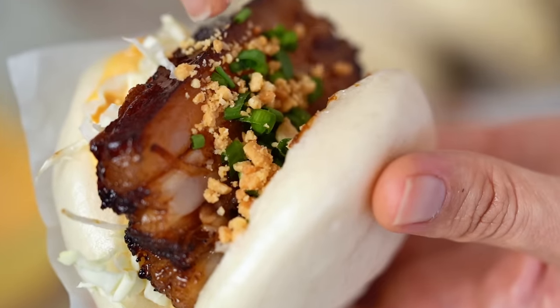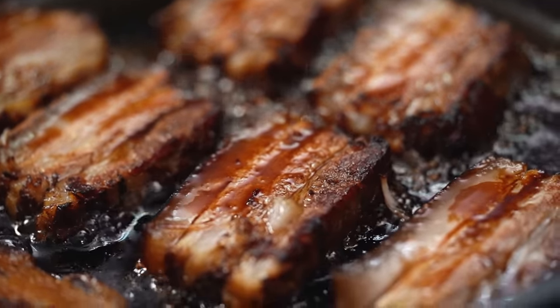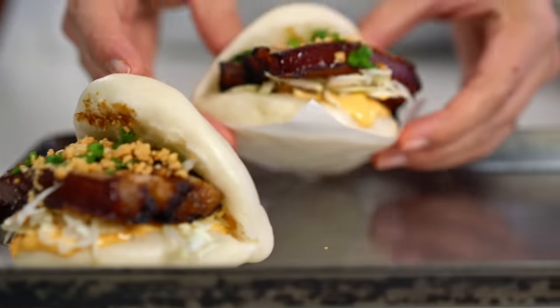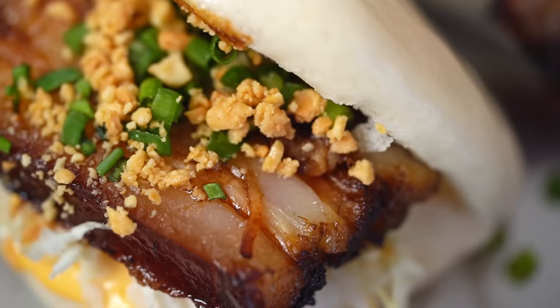The most incredible sticky pork, all sandwiched in with a fluffy bao bun. These are my red braised pork bao buns. You want to be making this for the people you love? Nothing says I love you like a bao bun.